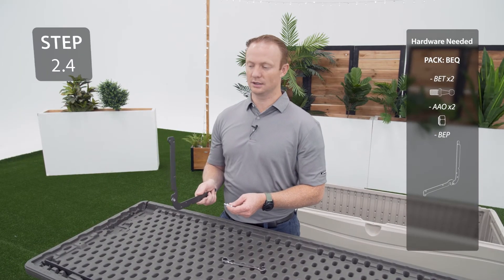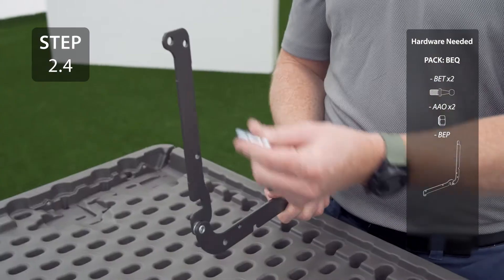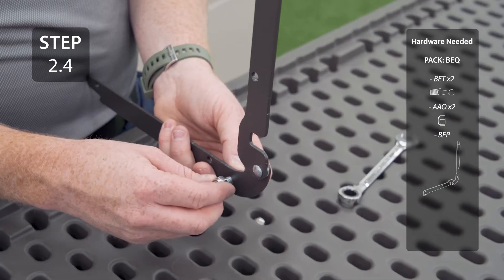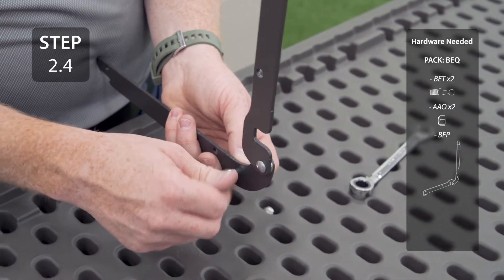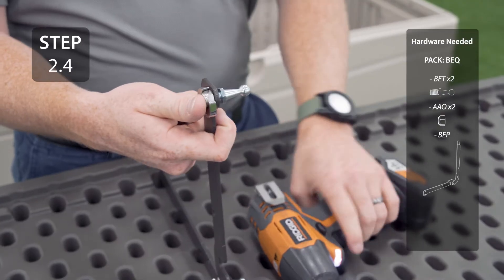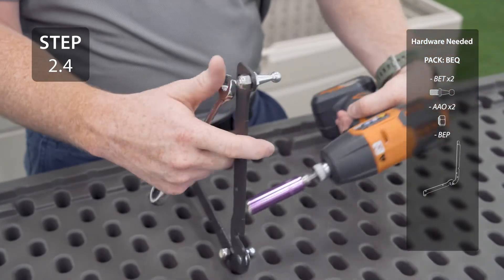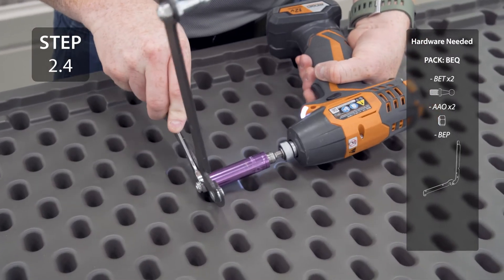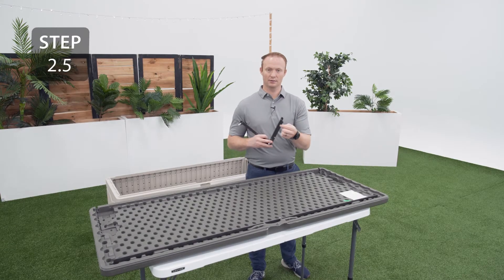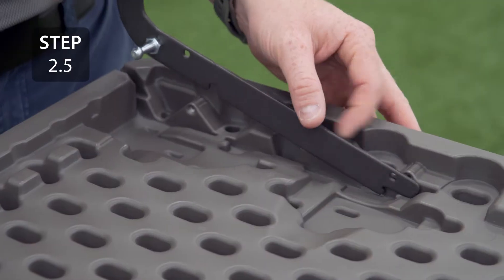With one of your hinges oriented like this, insert the ball studs into these holes, also oriented like this. With the lid support away from you, take the long end of the hinge and place it into the slot in the left corner, making sure that the ball studs are facing in.